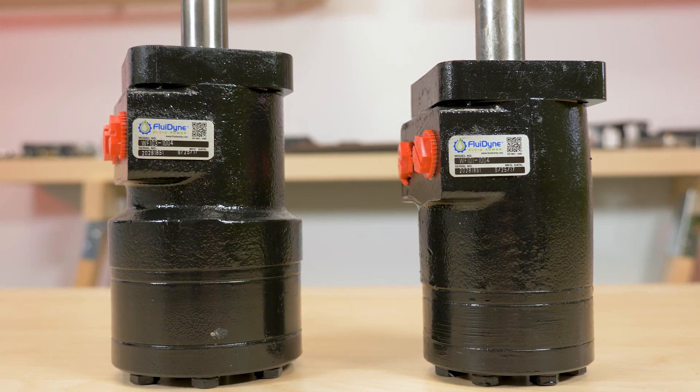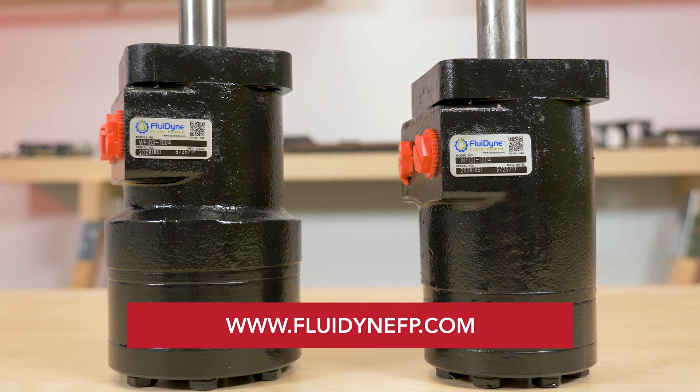For more information on these products, please visit FluidyneFP.com. And for more of your need-to-know engineering videos, please check out FluidPowerWorld.com. Thanks so much for watching.